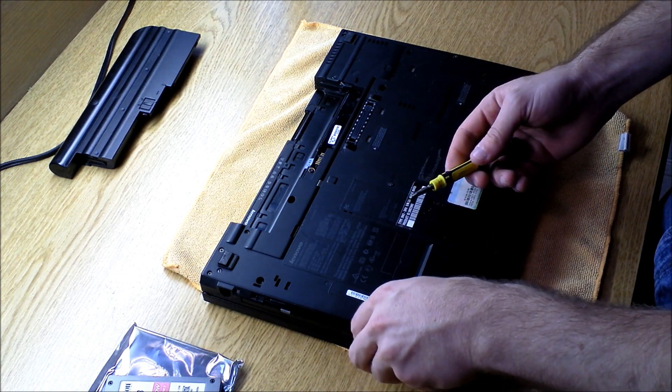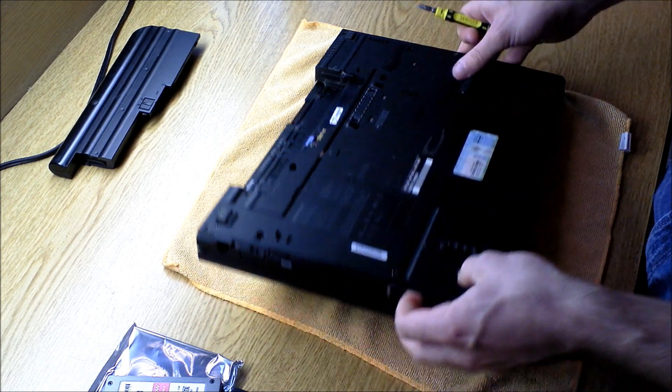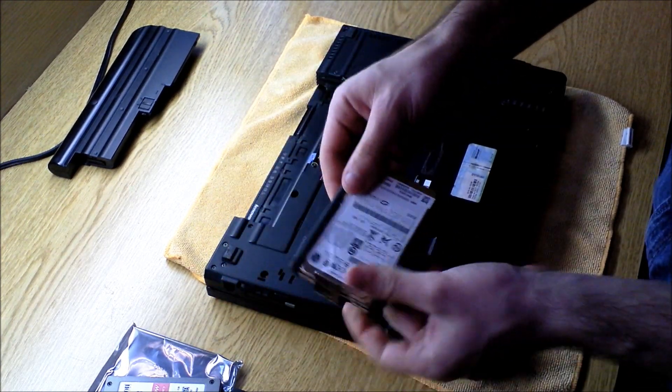It's just going to be one screw, and you're going to feel this little thing come off the side. As you'll notice, there's a little ribbon — pull that out, and it'll allow you to slide it right out.